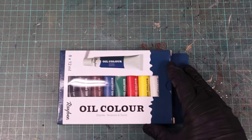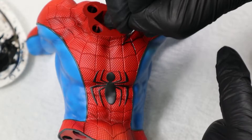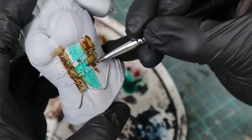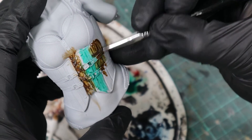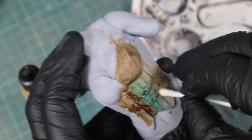If you haven't tried oil colors for your models yet, you should think about it because they offer many advantages — for example for panel lining, since they have no surface tension and flow into every crevice, and for weathering and as a wash, since they can be perfectly blended and you can reactivate them even after drying.